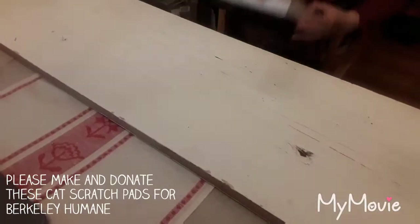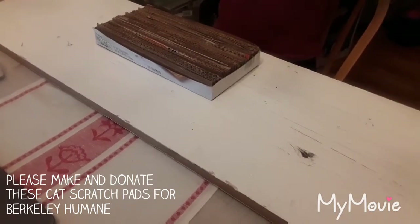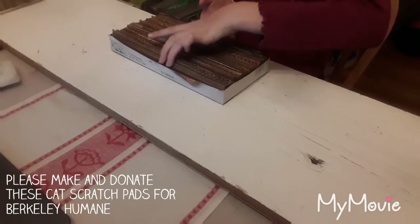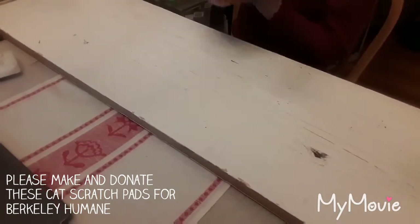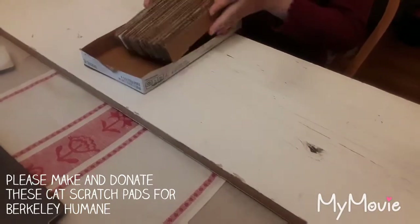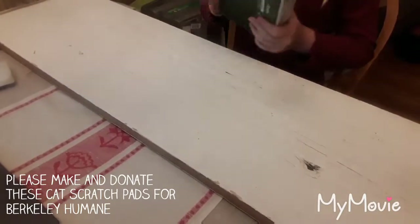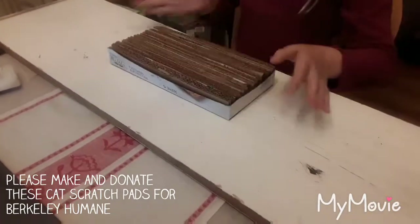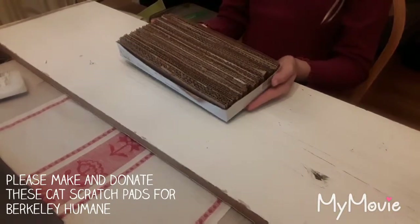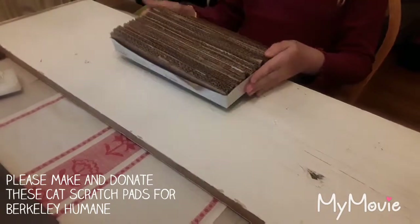This one I've already glued together. Let it dry overnight, then gently take the glued panels out, flip it over, put it back in, and voila — you've got a cat scratcher! These make a great donation to animal foster programs. When you support a foster program with donations like this, they're able to rescue more animals.